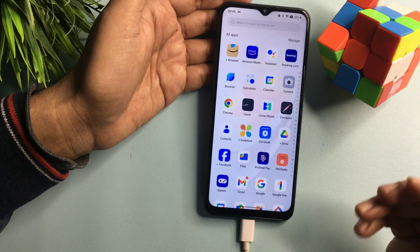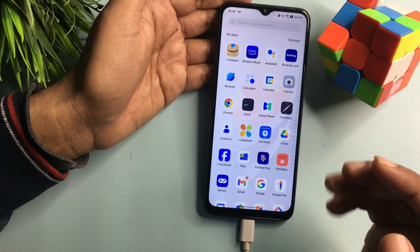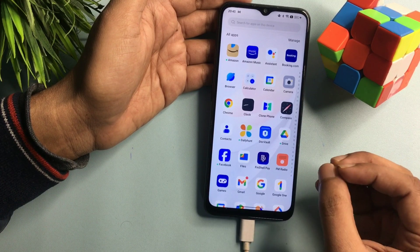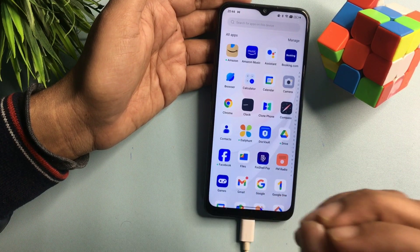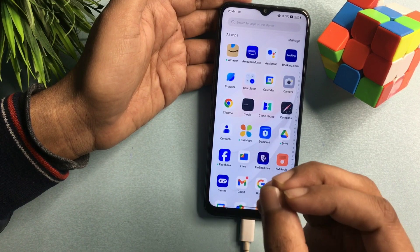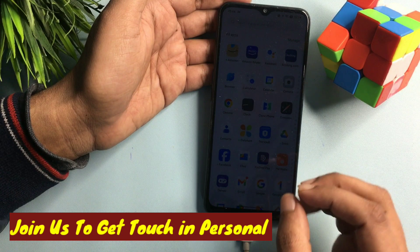If your smartphone was unlocked with the help of this video, please like the video. If your smartphone could not be unlocked, leave a comment about the issues you are facing. Our team will quickly respond to your issues via WhatsApp video call or messages. Thank you so much — see you in the next video.